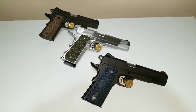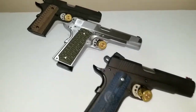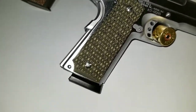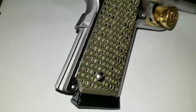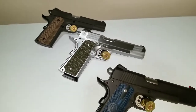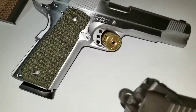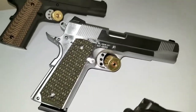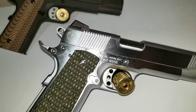Hey guys, channel cat chaser coming at you tonight. I wanted to make a real quick video just to show you my new grips that I put on the American Classic — they're black and green G10. They look pretty slick if you ask me. I asked Method what he thought of them and he said, 'Well, it looks like a stipple job gone wrong.'